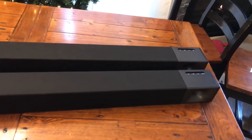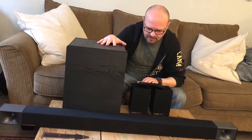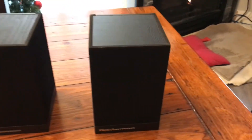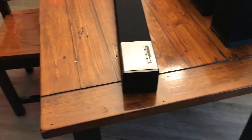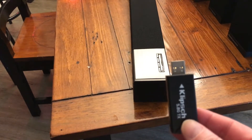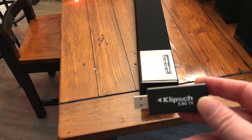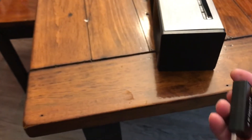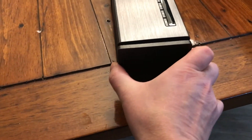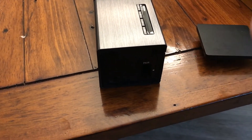I also got to test out these two satellite speakers, and everything connects using Bluetooth. You take an end cap off and plug a little thing in, and it automatically pairs with these two speakers, giving you a 5.1 surround sound. As it is, just the sound bar and the woofer give you a 3.1 surround sound.